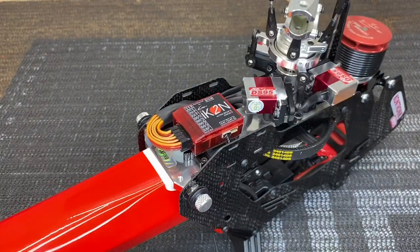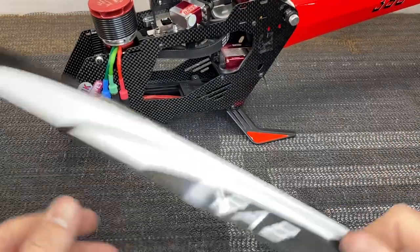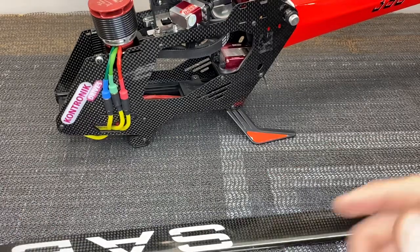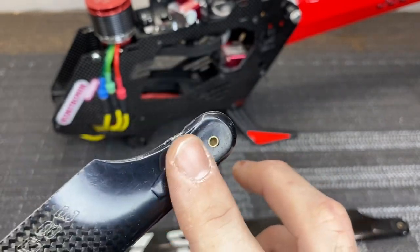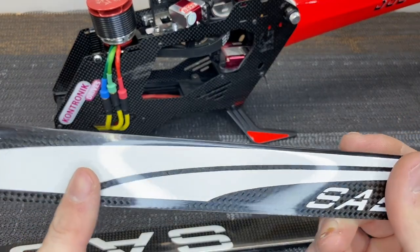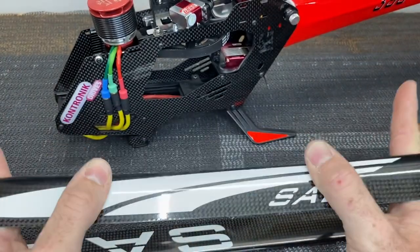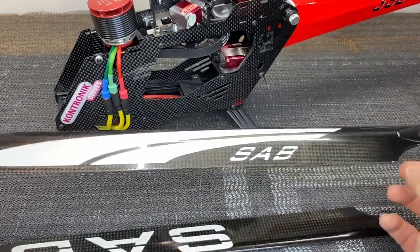Check the tail rudder servo as well — move it back and forth and make sure it's smooth. Now inspect the main blades thoroughly: look for cracks, chips, and any chunks missing — one blade here has a massive chunk missing from the root, so it won't go back on any helicopter. Hold blades up to a light to see through the carbon for hairline cracks, and physically flex and tug on them — if cracked, you'll hear it. Any crack or damage to carbon fiber blades is a serious no-go.